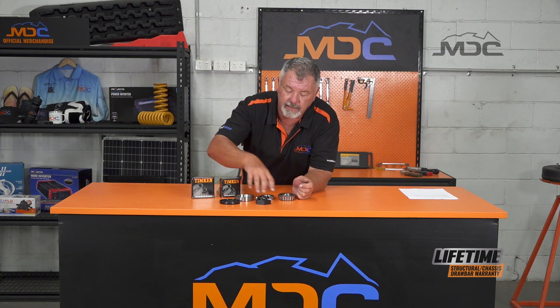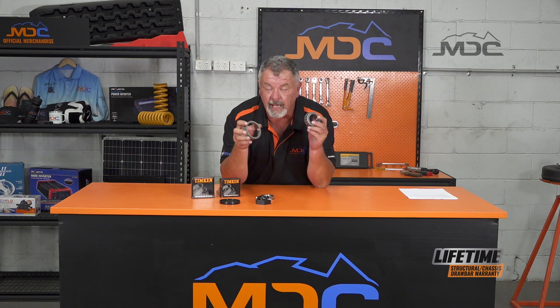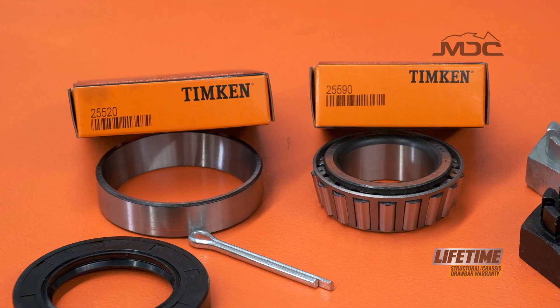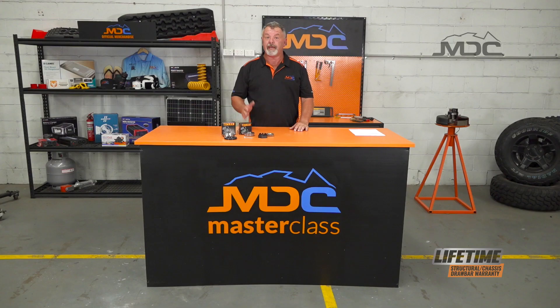To make up one bearing set you need a cone and the bearing, which will come separately and are generally sold as a kit. The bearing number is 25590 and the cone is 25520. Now you know all the spares and bits you need to carry with your MDC caravan or camper when you're out and about.